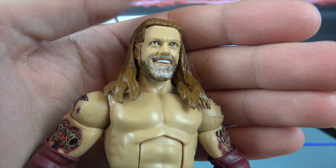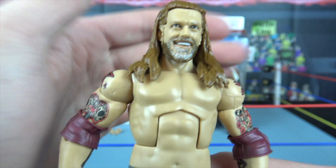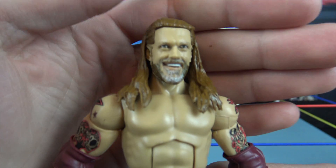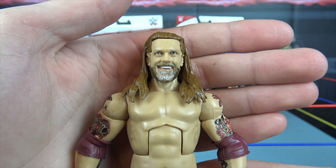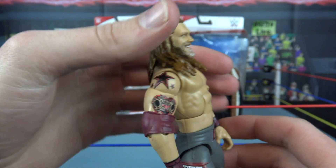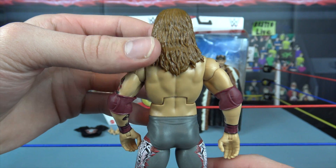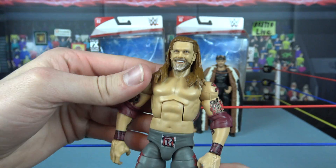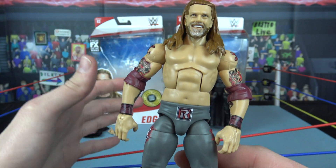You can see the gray beard right there. I love this smile — I think it's very cool. I'm glad they didn't just go with a bland headscan for Edge because Edge likes to smile, so there you go. He's got the smile with the grayer beard, and the hair looks amazing — brown in the front, most of it in the back. The headscan just looks great. I think it's the same headscan they're using with the Ultimate Edition, and I cannot wait for that.